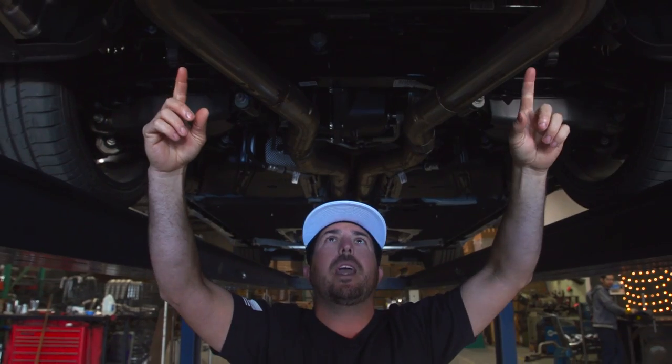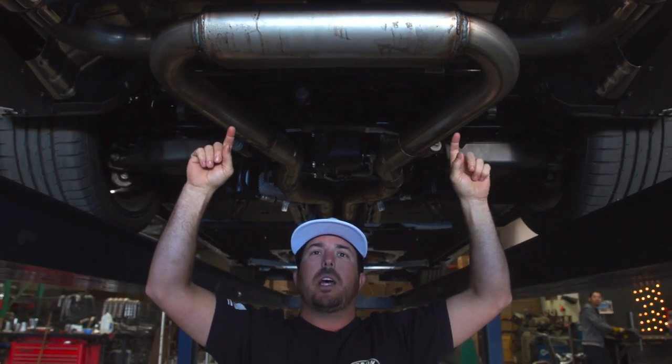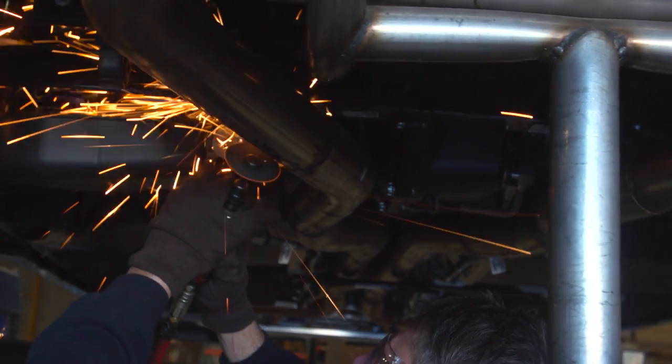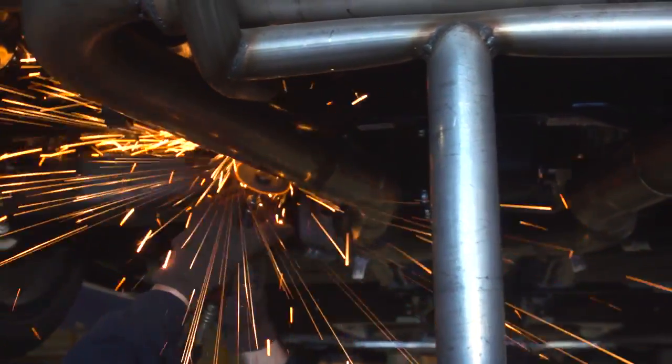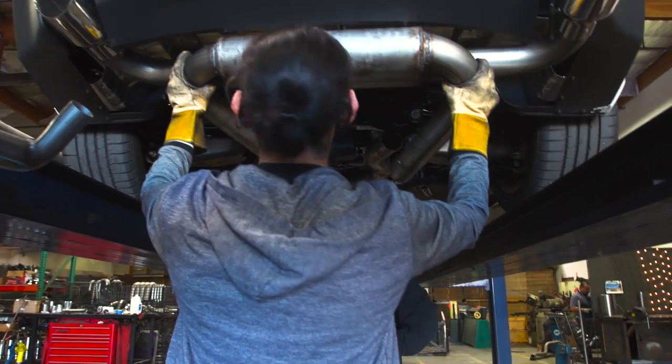Right here is where the magic happens — it goes right into our X-crosser muffler. It's got an inlet and an outlet on each side. This muffler is designed to accept flow with no packing in it. I personally feel it might be a little too quiet, so that's why we're going to move forward and throw some single BMF mufflers in here. Both configurations will come out with four-and-a-half-inch polished stainless steel tips — and we'll have it in black as well.